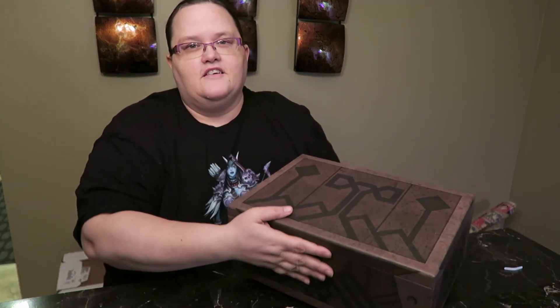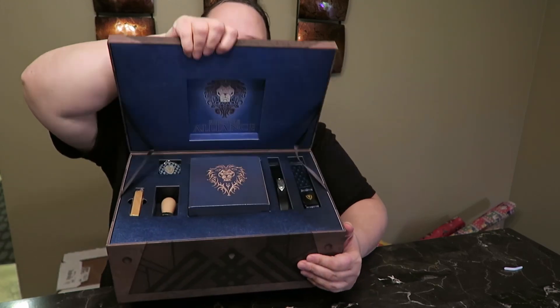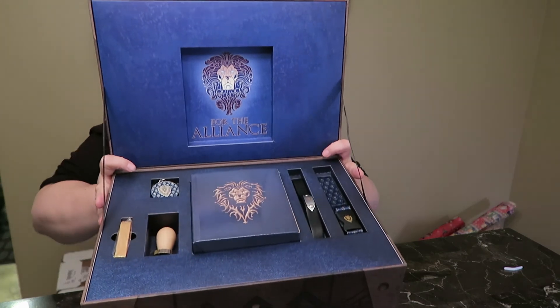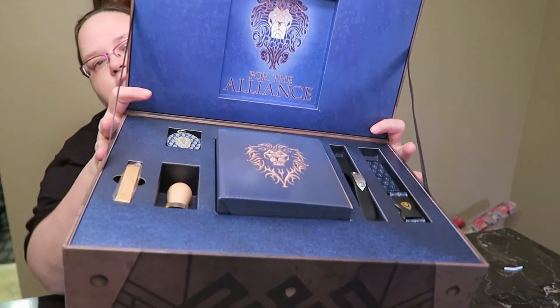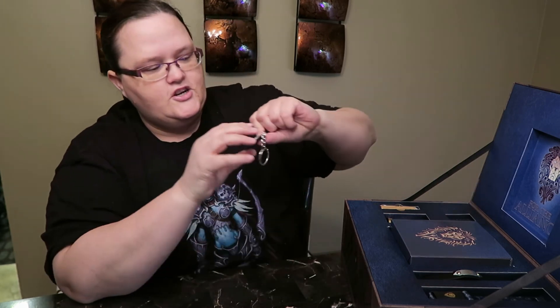Here it is — let's see what's in it, I'll let you guys peek. Oh, it's blue! So obviously you know what I play — for the Alliance. So let's get into it.